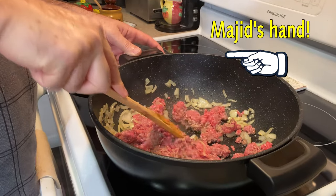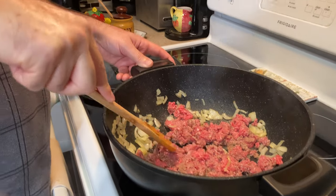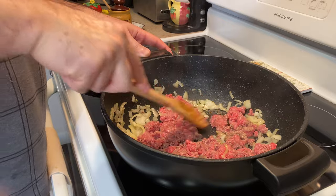I'm adding my ground beef in there. Majid is cooking the meat for me. Thank you, honey. No problem.